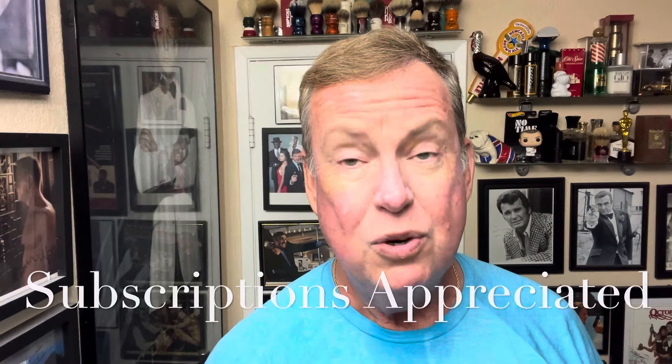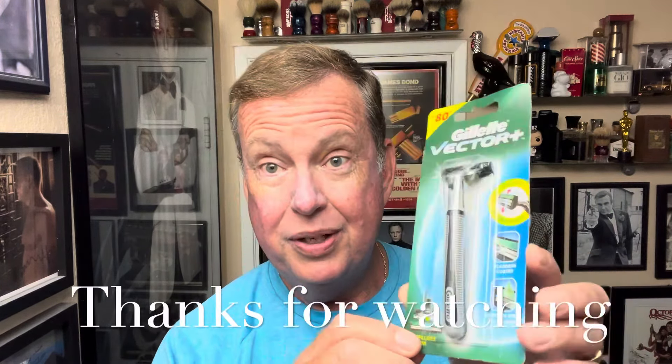Well, thanks for watching and thanks for tuning in. I've got some more videos coming soon — I have the new soap and aftershave from PAA, which is an homage to a Gucci cologne. I'm not going to be able to release it until the end of next week. And I also have the Gillette Vector Plus — somebody wanted me to try it out, and it's been six years since I've used the Gillette Vector. So that's on deck coming soon. Thanks for watching, have a great weekend, enjoy the football games. Bye for now.